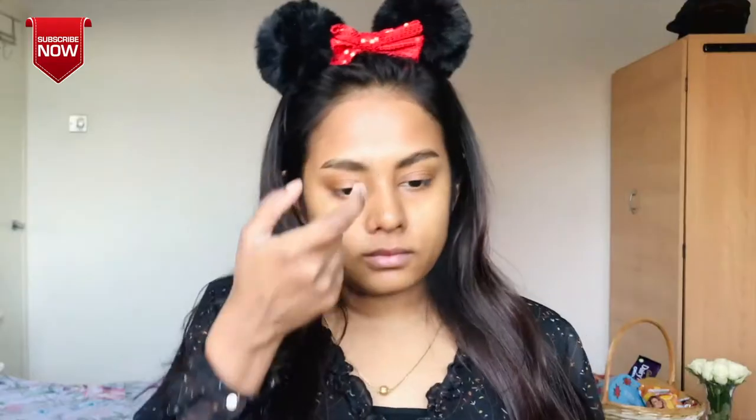Our Body Shop Chinese Ginseng Rice Toner — you have to apply it. Next step, as a moisturizer, I use Nivea Soft Moisturizing Cream.